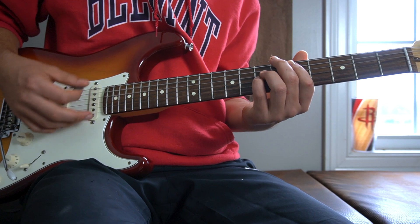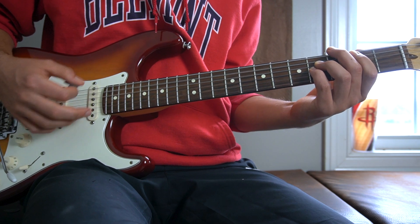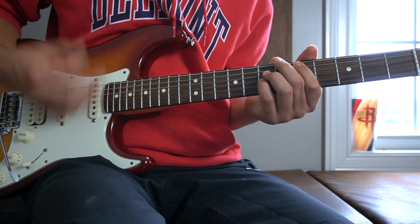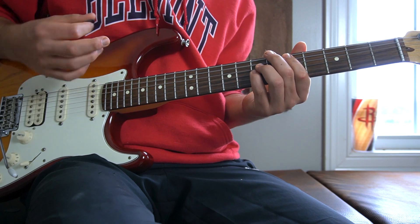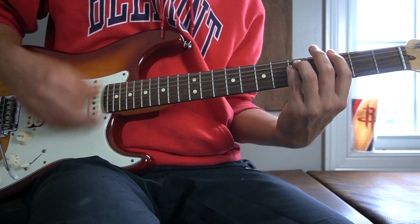Now let's talk strumming pattern. The strumming pattern for this song is a down, down, down, down up. That was me. One more time. Good, so that is the intro, but it also happens to be our post-chorus as well.